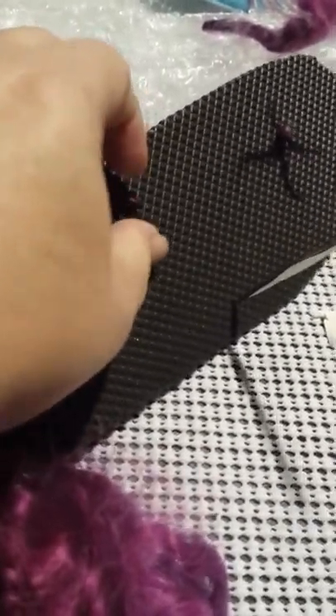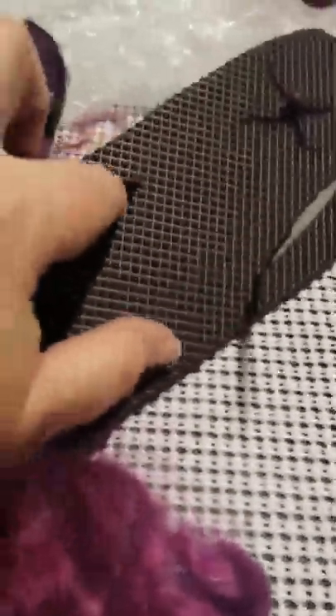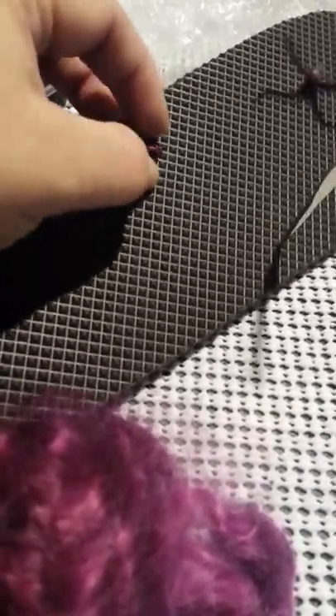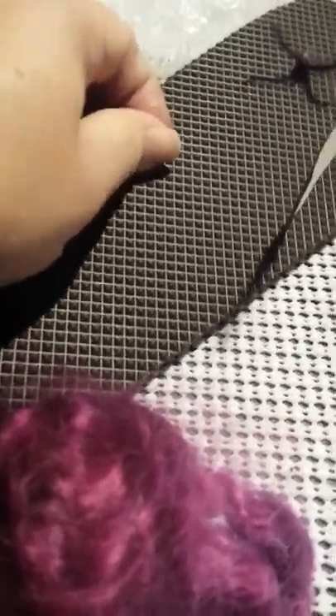See how it's poked through there? Then you grab your wool and pull it through. You're going to poke more holes on either side here and here. You just pull it through, and then pretty much this is stuck. I mean, if you yank on it you could maybe pull it off, but it's not going to be easy. If you really wanted to secure it well, you could glue it with cement glue.